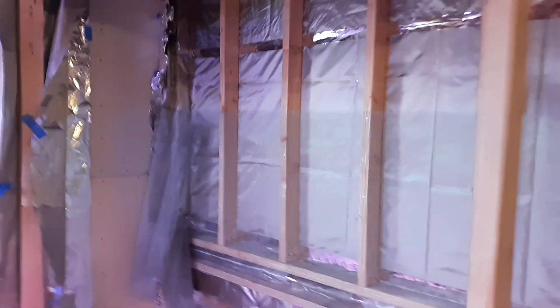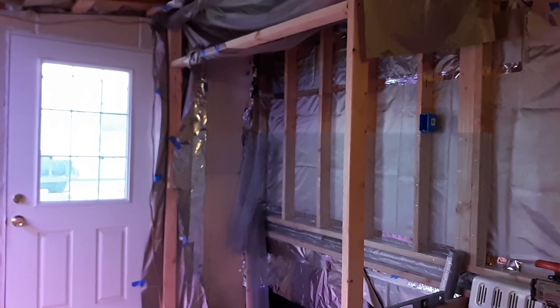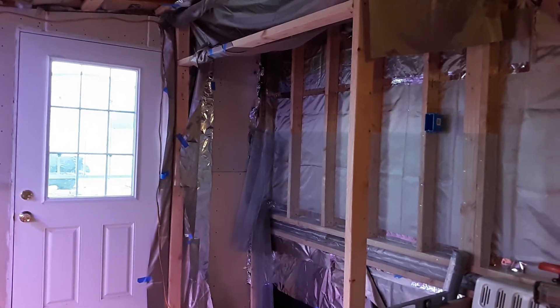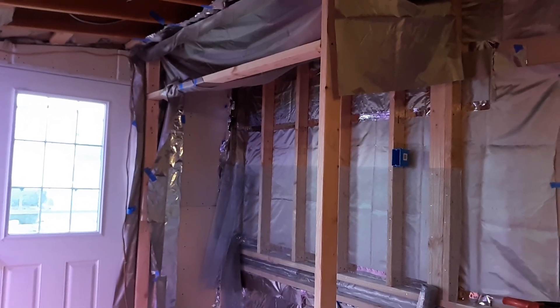God bless you. Thank you for watching, folks. Please hit the subscribe button and hopefully we'll get you another video shortly. God bless you. Jesus Christ is coming back soon — don't be caught dead without him. Bye-bye.